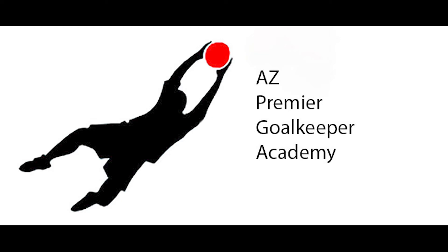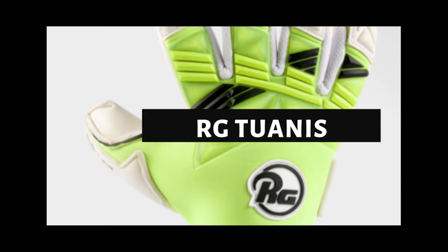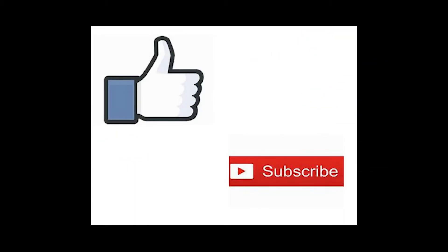Hello everyone, Adam here with AZ Premier GK, and today we're going to take a look at the RG Tuanes Goalkeeper Glove. But real quick, I would just like to ask everyone to please like and subscribe if you enjoy this video. It really helps my channel out.